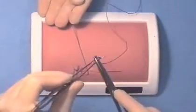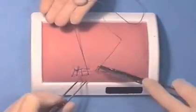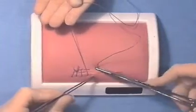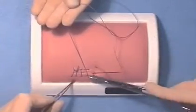The assistant should always concentrate. Sometimes suture material gets caught. The assistant should look out for this and ensure that this does not happen.